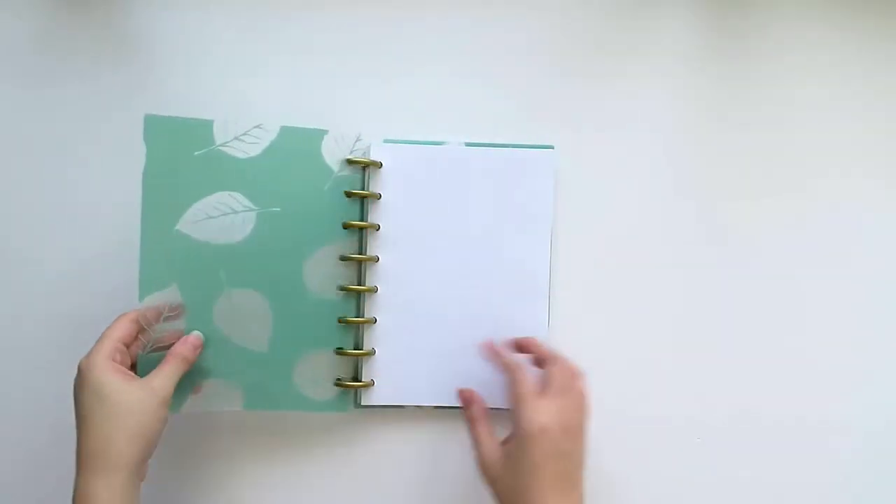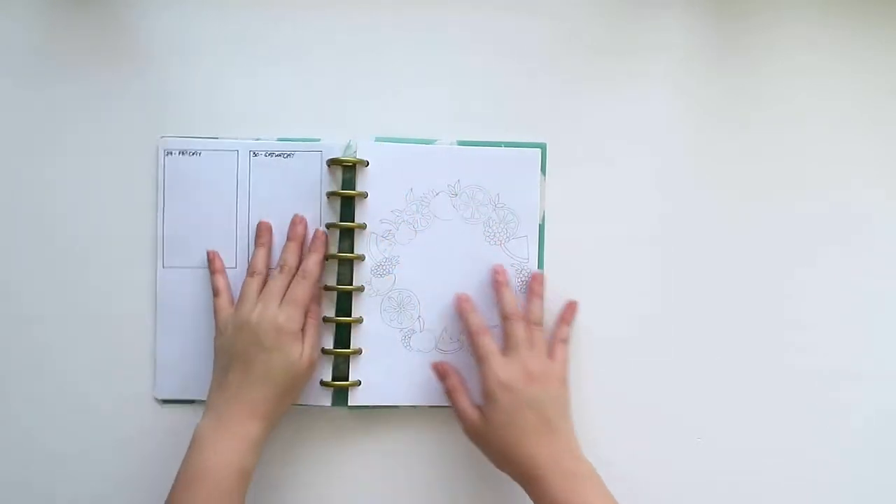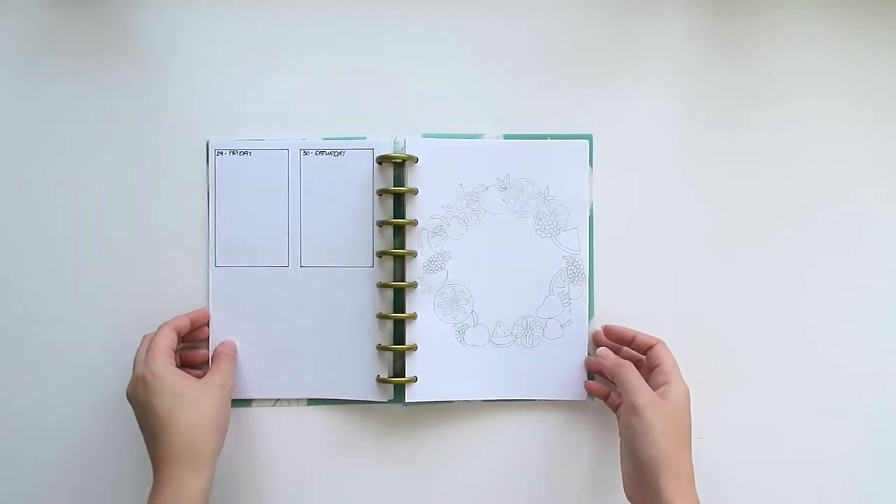Hi everyone! Welcome to Cheerful Journey channel. I'm Audrey and today I'll be sharing with you my bullet journal setup for the month of July.